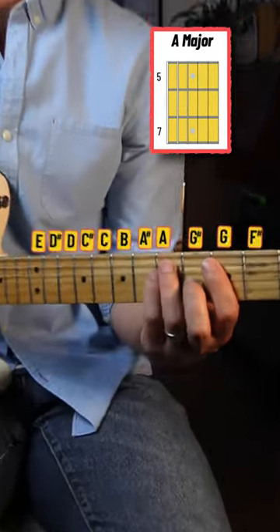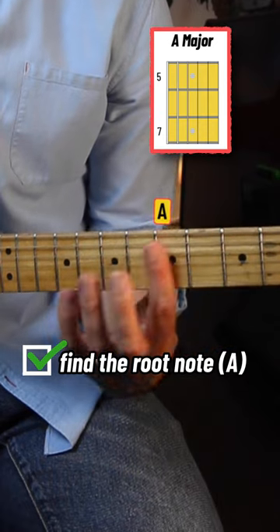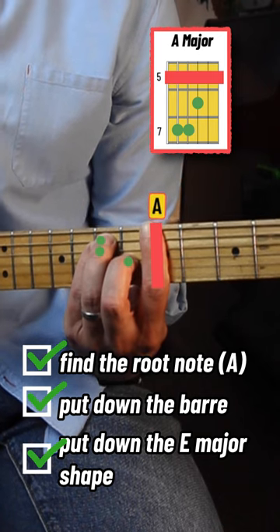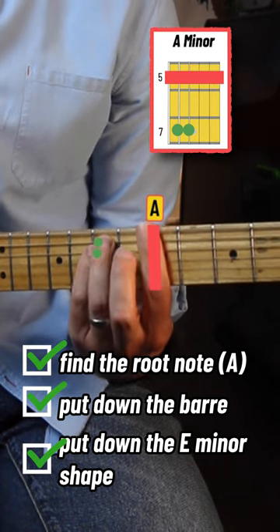So let's say you want to play an A major bar chord. You find the A, which is here at the fifth fret. You put down the bar, you put down your E major shape. If you want to play an A minor chord, you use the E minor shape instead.